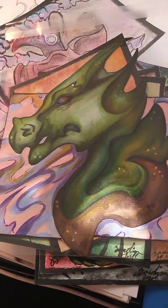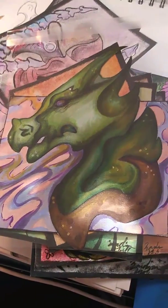Hi guys, this is the Drawing Dabbing Dragon here, and today I'll be showing you some more of my artwork.